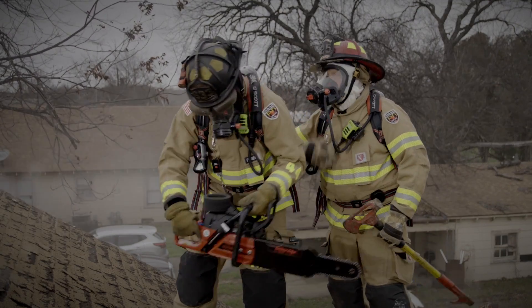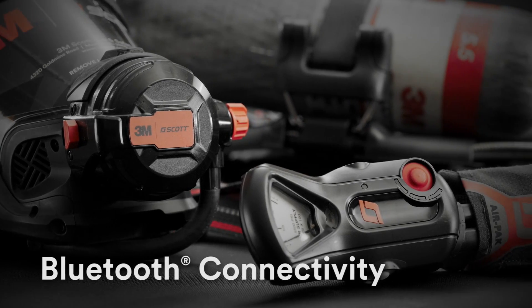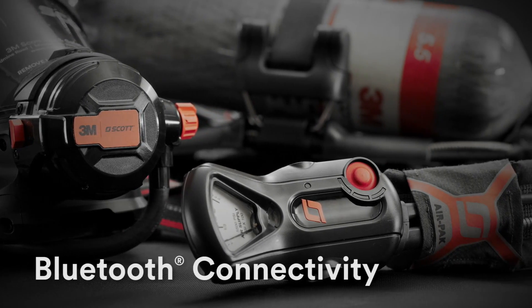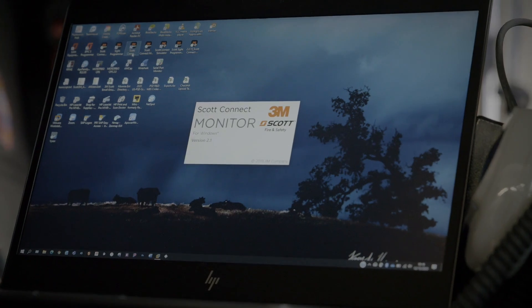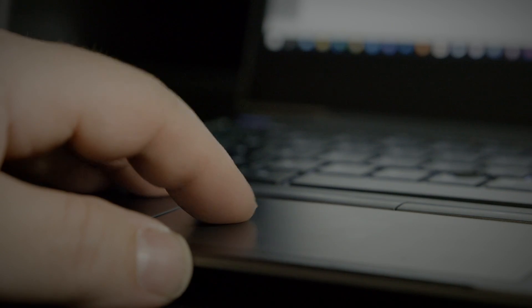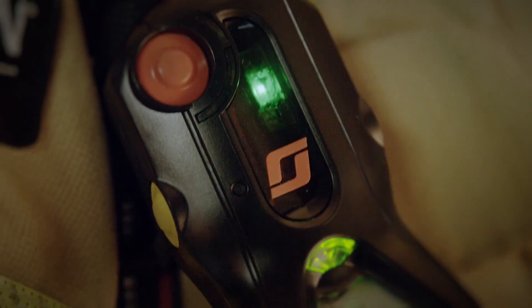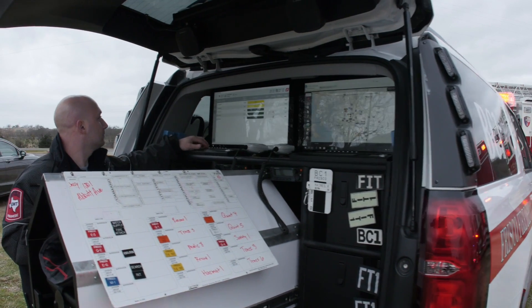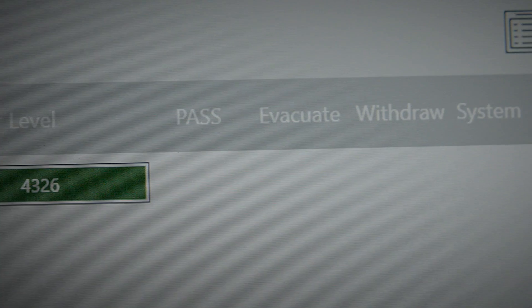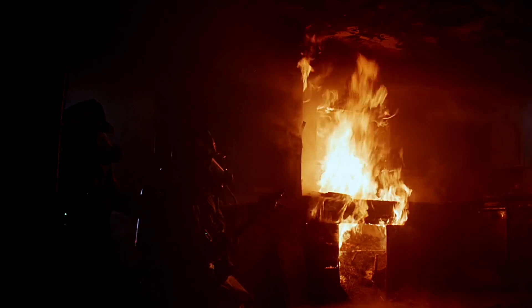Connectivity means accountability, and with Bluetooth connectivity between its devices, the AirPak X3 Pro is our most advanced SCBA yet. When configured with the Sims 2 Pro, features like electronic PAR provide wireless, bi-directional communication between firefighters and incident command, allowing a full PAR at the push of a button without tying up voice radios. In addition, high flow, no flow, and system integrity alarms alert incident command, all helping to improve firefighter safety.